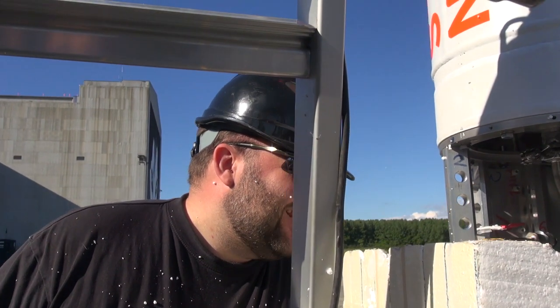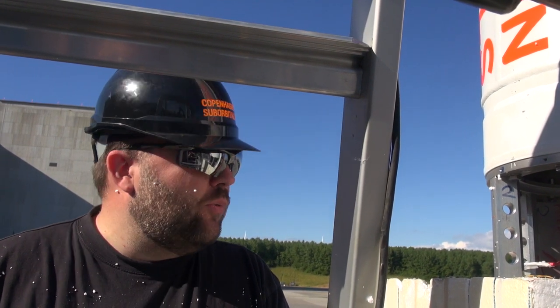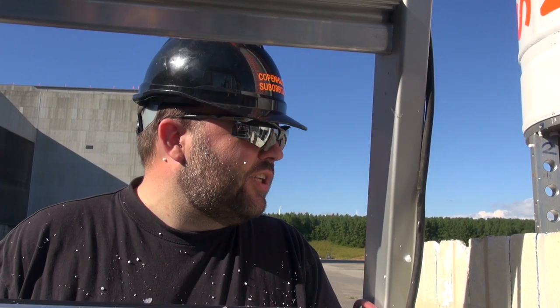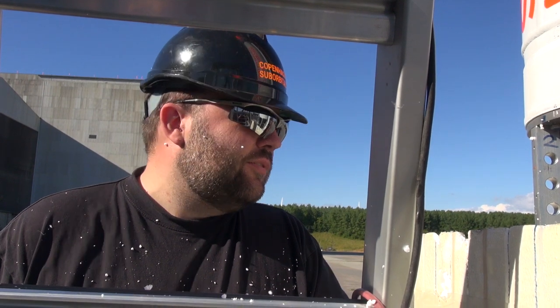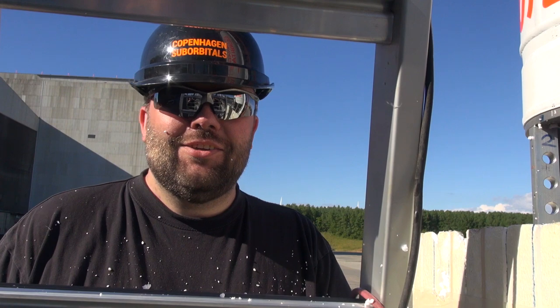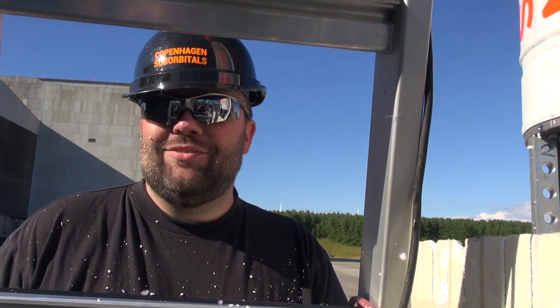Just tightening one of the clamp fittings here on top of the LOX tank. We just had a little leak - it was actually between the Christmas tree and the vent valve. I just tightened that a couple of turns and I'm just remounting the Christmas tree in the rocket. So we should hopefully be able to do a second part of the cold flow test later this evening.